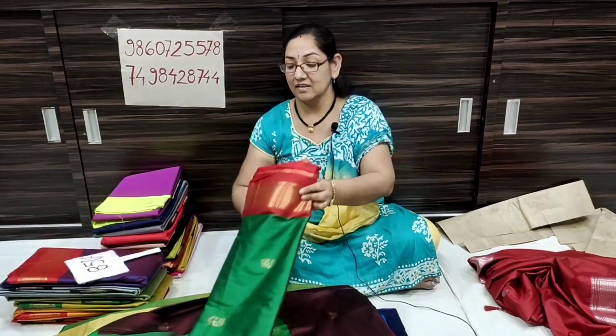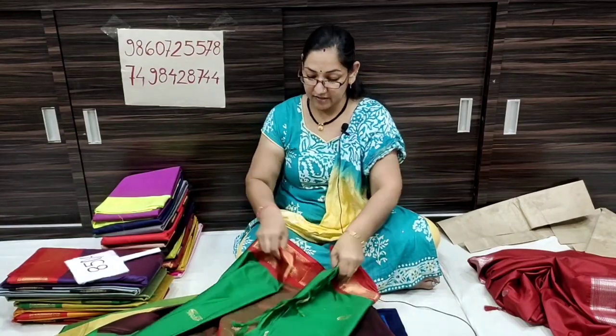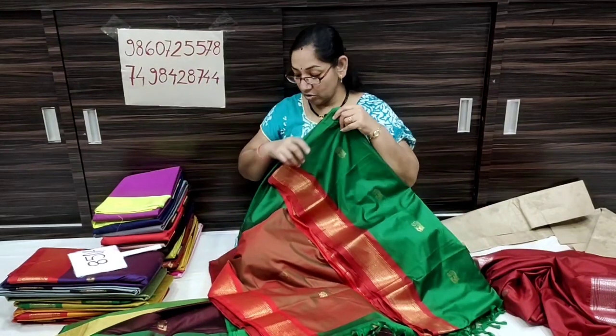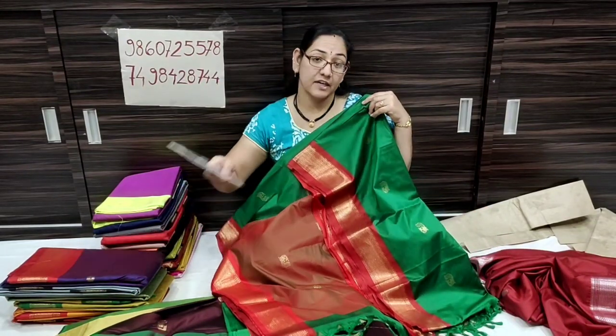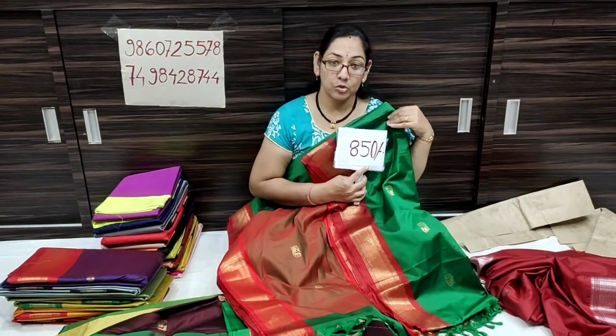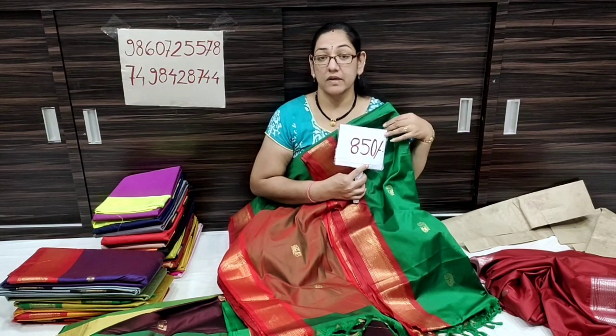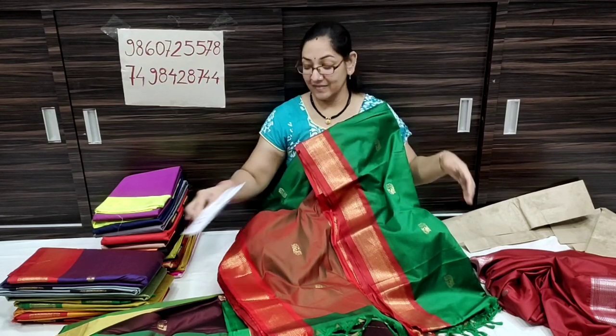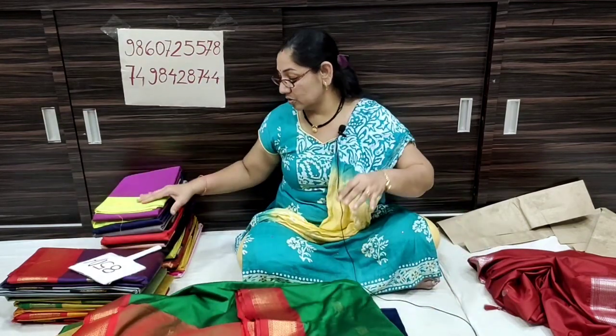It is very soft and you can have a home wash or dry clean, but you can have a soft and gentle wash, because you can have a problem with it otherwise.